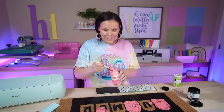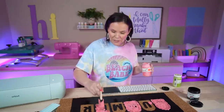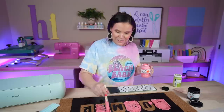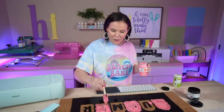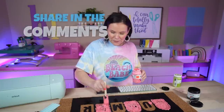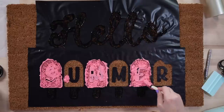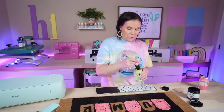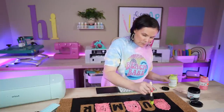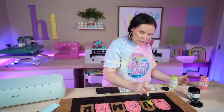I love hearing your crafting mistakes in the comments — let me know when you've been crafting, what's the biggest mistake you've made. Did you accidentally weed out the wrong pieces? Did you forget to mirror? Let me know because I love reading those. The green is looking better than the pink did. I think I'm going to be able to cover that pink by going right on top of it, and it's looking pretty good.